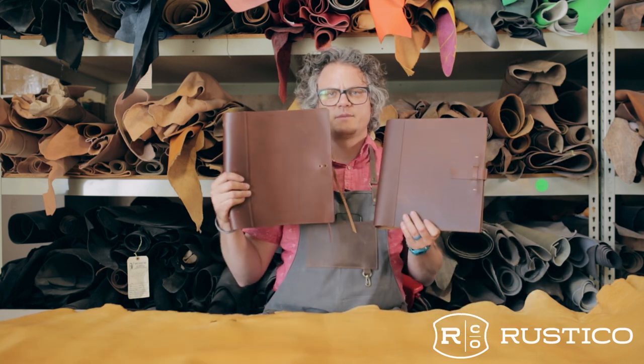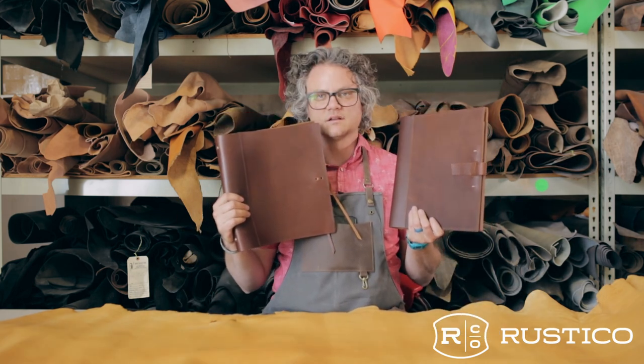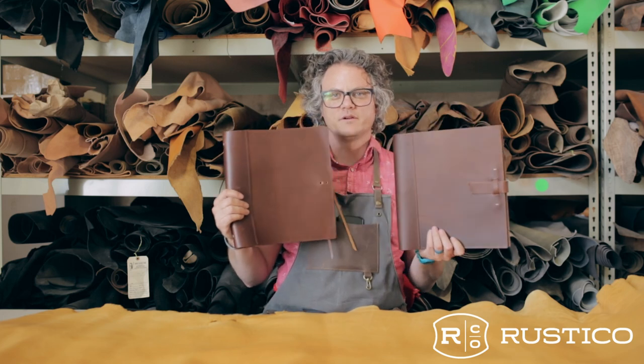Don't discount the original soft binder though — it may suit your needs a little bit better. We're happy to offer both here at Rustle Co.